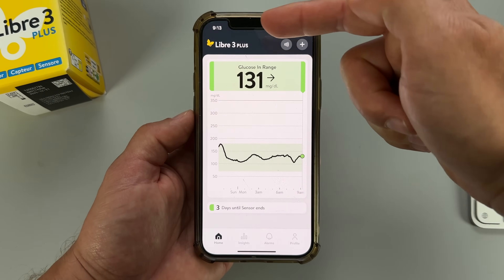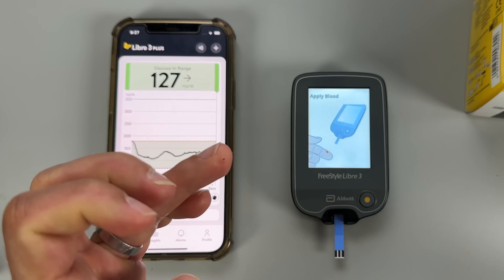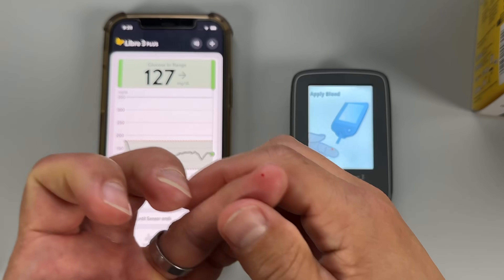This is the new Freestyle Libre 3 Plus — the world's smallest, thinnest and most discreet CGM sensor. But is it really worth it?